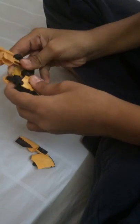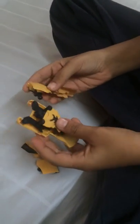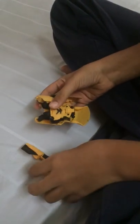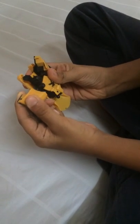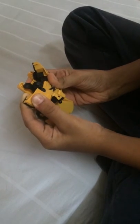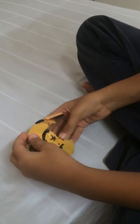We turn this like this. We take this off. Fix this again, like this. That's done. One part done.